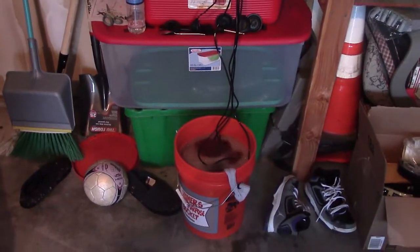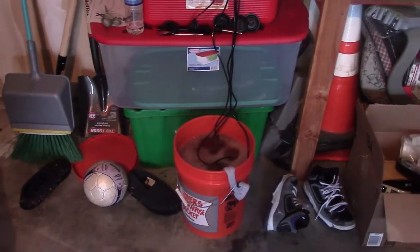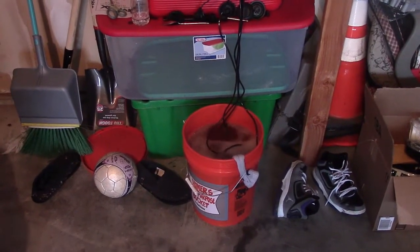What's up YouTube? DWC Hydro Guy here. Here's an update from the compost tea concoction that I made last night.